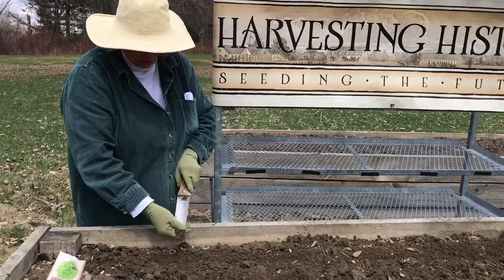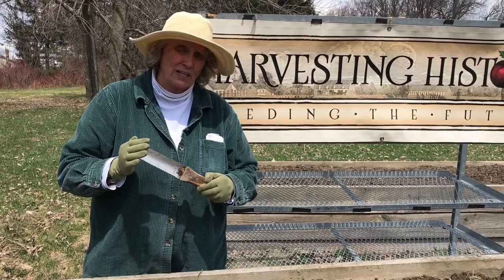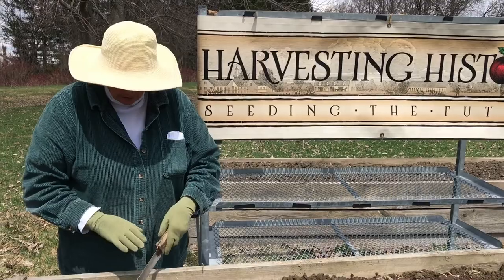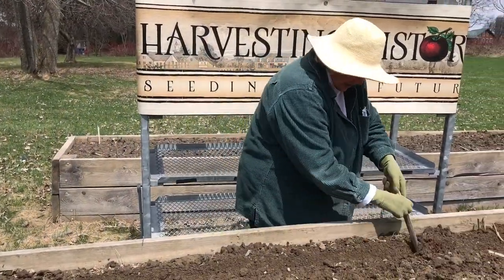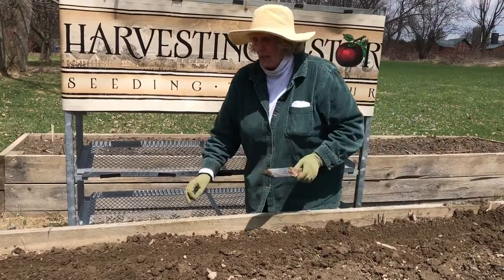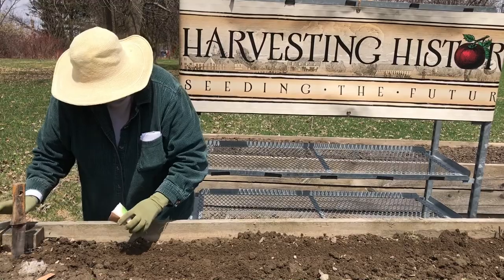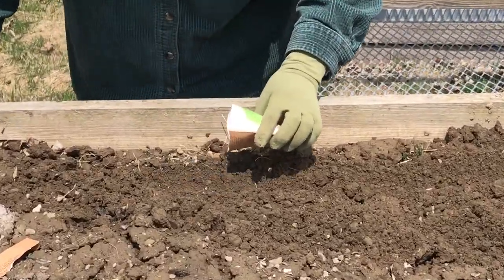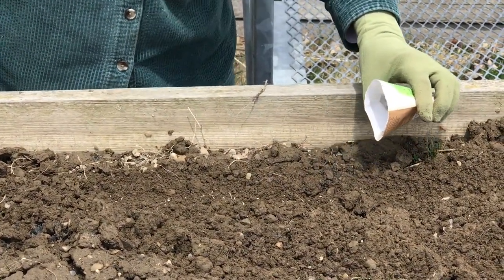So what you're going to do is take a tool. This is my go-to tool — I love this tool. It's called a Hori; it's a Japanese gardening knife and I now use it for everything. Right now it's working as a trowel and I'm just making a very, very shallow row. Then I'm going to take my seed — can you actually get in close enough to see the seed?